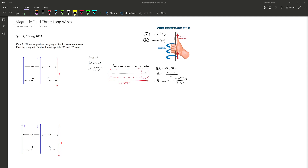Another formula we'll be using for these types of problems is Ampere's Law for a wire. The magnetic field for a wire is: B = μ₀IN / (2πR), where R stands for the distance.